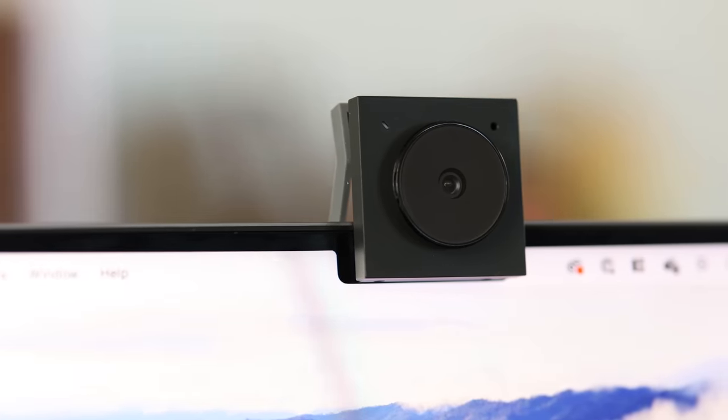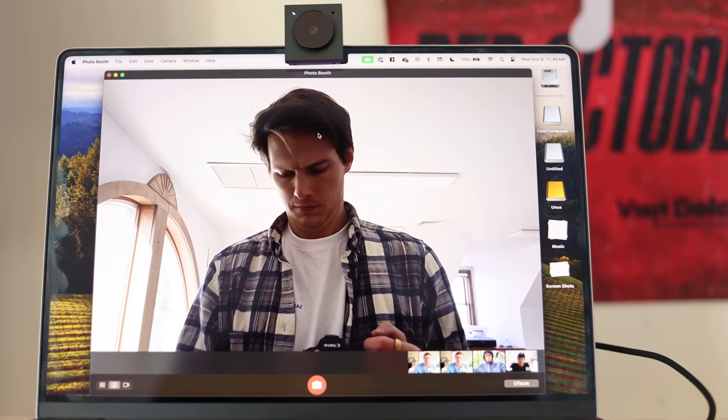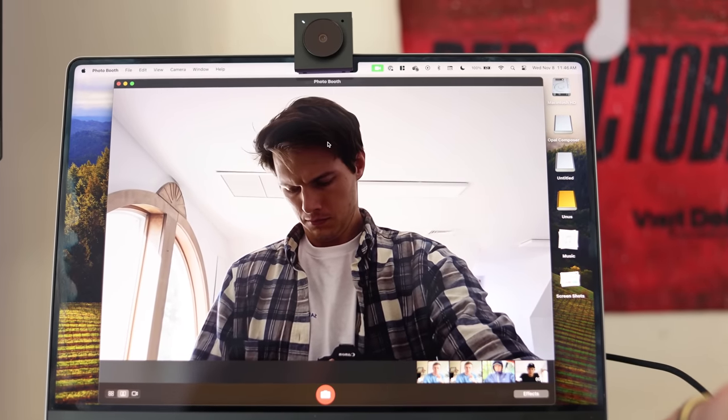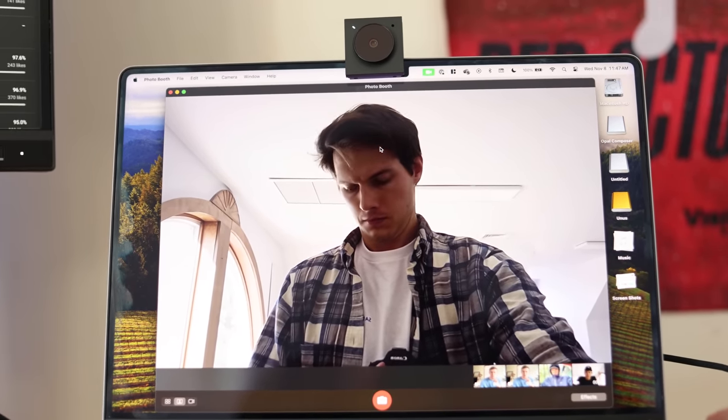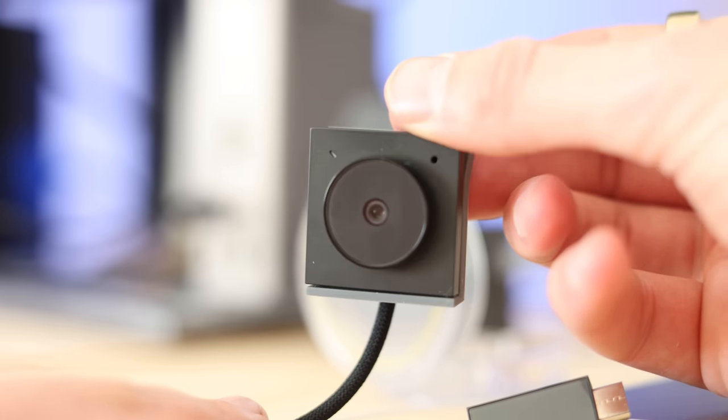It's about half the price, one fifth the size — about the size of an iPod shuffle — and it works on both Mac and Windows. This just launched and I've partnered with Opal to show you some of the new features and to showcase some of the footage I captured with this.